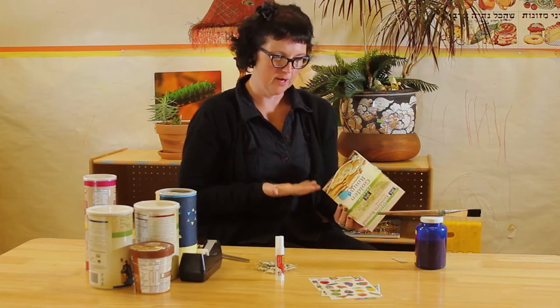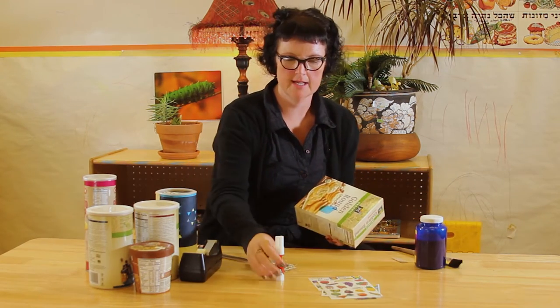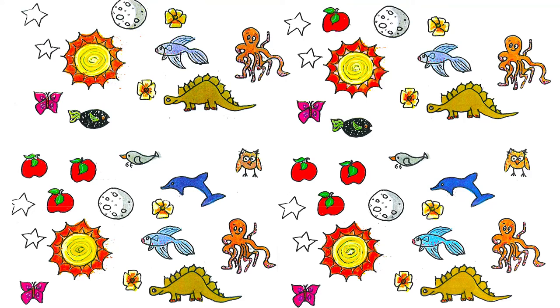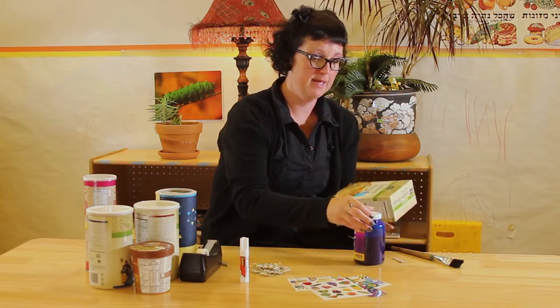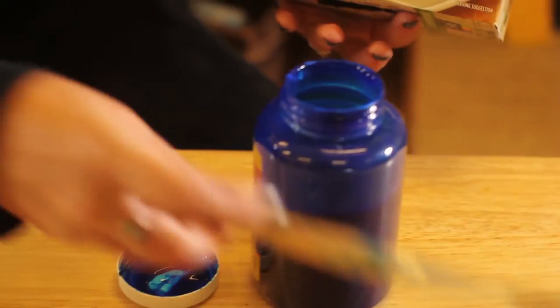I don't want my tzedakah box to say crackers. I maybe would use some things for decorating, such as glue and tissue paper, stickers, and paint. Everybody loves messy business. So today I'm just going to use a little bit of paint.